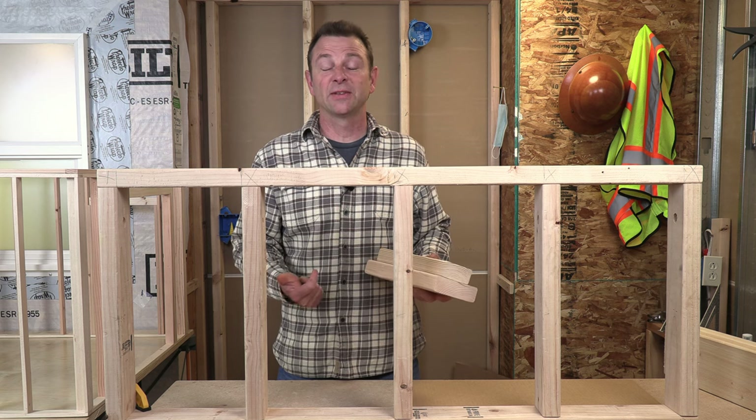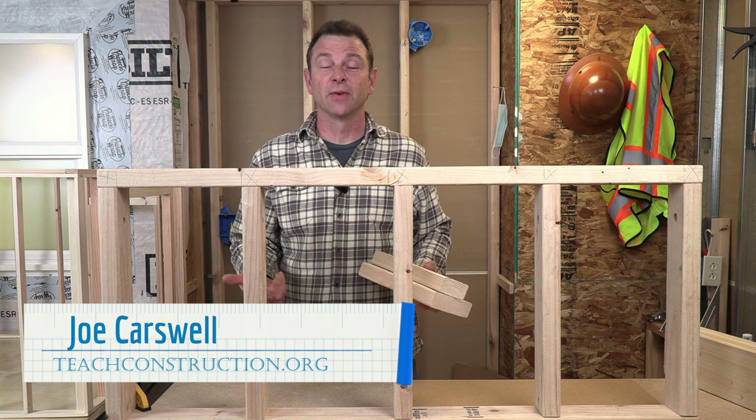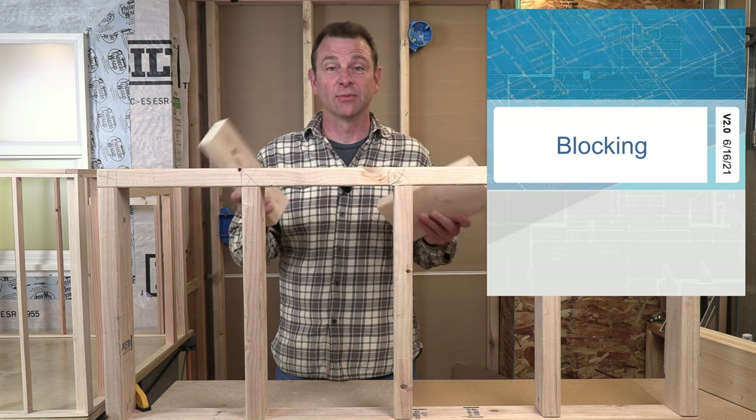Hello, welcome to another trades training video. I'm Joe Carswell and this is another lesson in our wall framing series. In this lesson we're going to talk all about blocking, so let's get right into it.